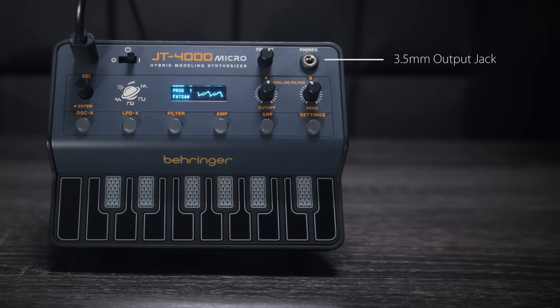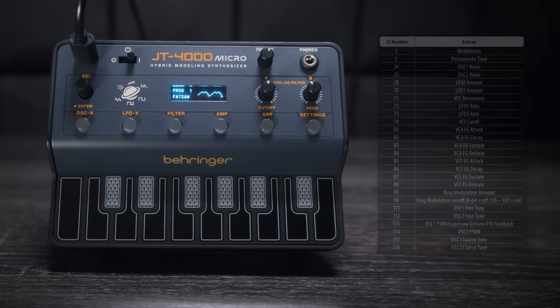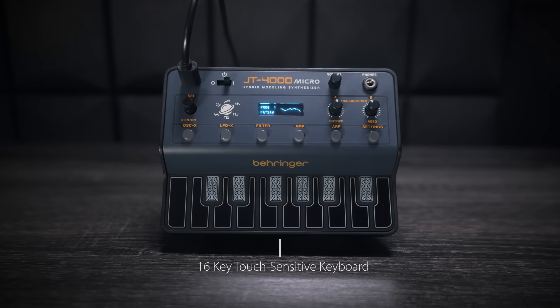Then below that you've got a really fat sounding analog filter. And then you've got the six function buttons to access the settings for the two oscillators, the dual LFOs, individual envelopes for filter and VCA, the built-in arpeggiator, and lastly the global settings. It's worth noting that all parameters are controllable via MIDI CC. And finally there's the 16-key touch sensitive keyboard and a high resolution OLED display to view the parameters and that cool little waveform scope.